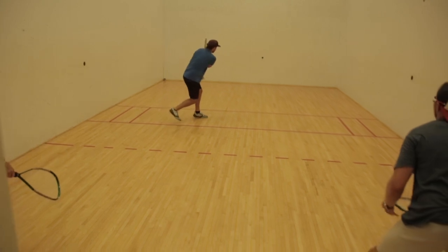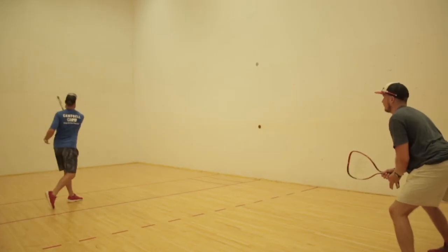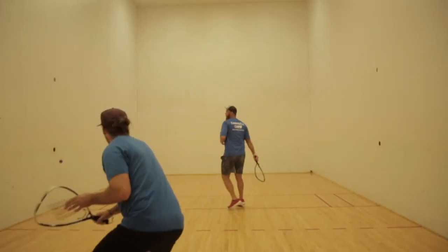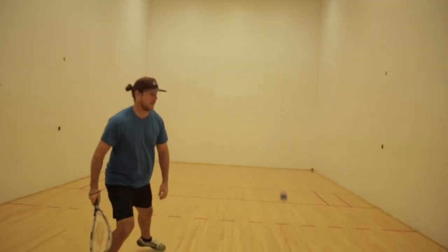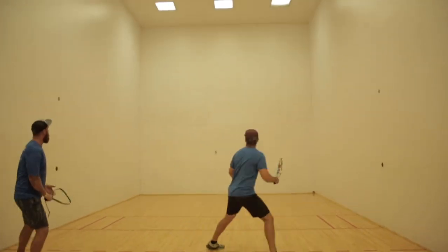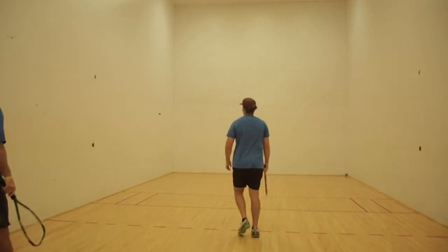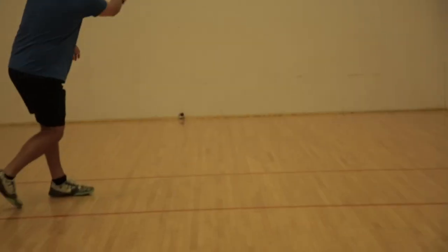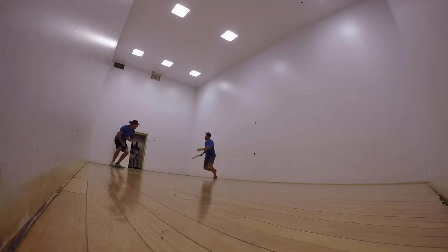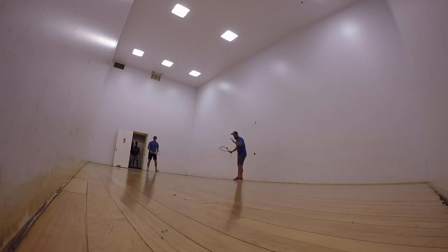Racquetball 101. When you're serving in racquetball, you need to stand behind the service line and in front of the short line, which creates a rectangular box — the only rectangular box you will see on the court. Before hitting the ball, you have to drop it and let it bounce on the ground. Once you do that, you hit the ball and it has to fly and travel in the air and hit off the front wall.